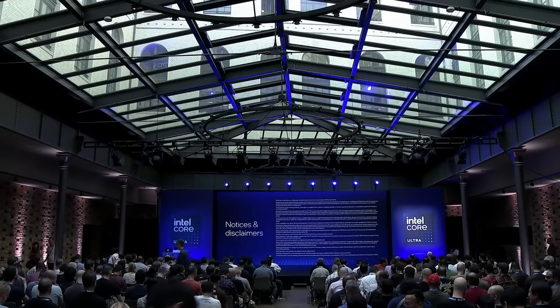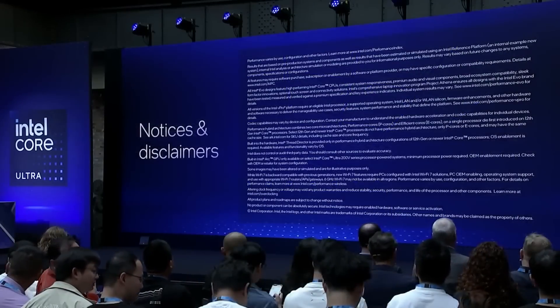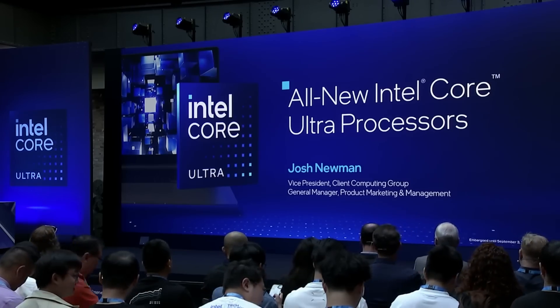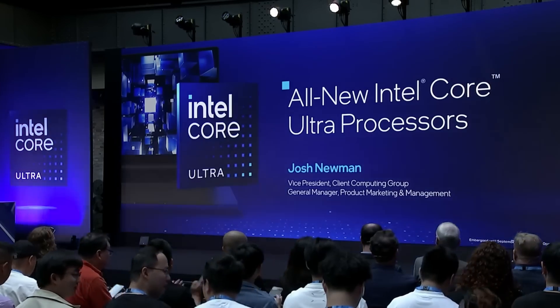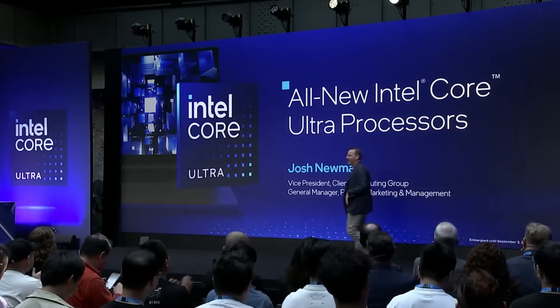I'm currently at the Lunar Lake launch event in Berlin, and Intel also showed some performance numbers. Since I'm not a benchmark or laptop review channel, I'm not going to cover that. There are plenty of other channels and websites out there covering the performance aspects of Lunar Lake in great detail. And as always, wait for independent benchmarks.